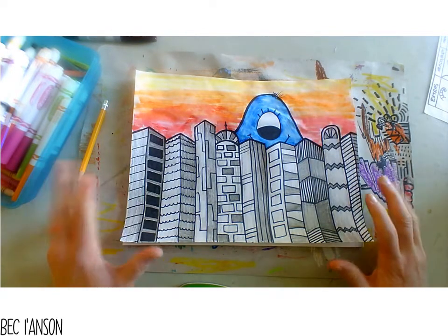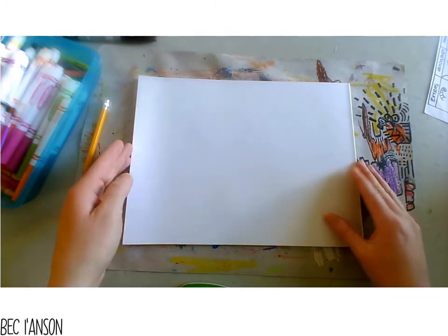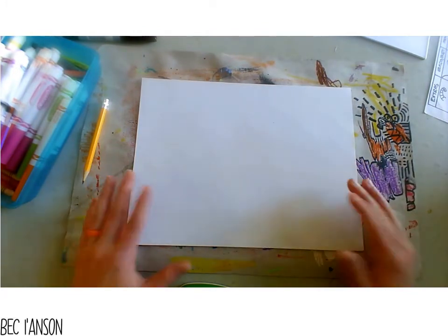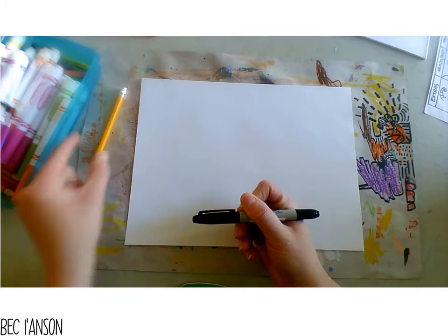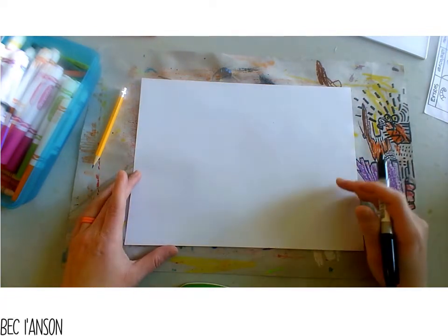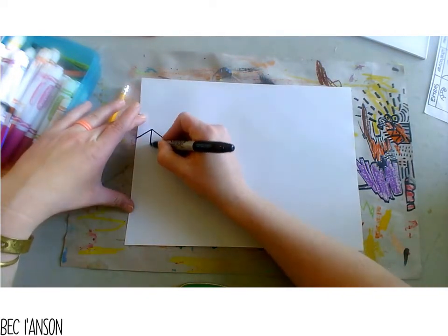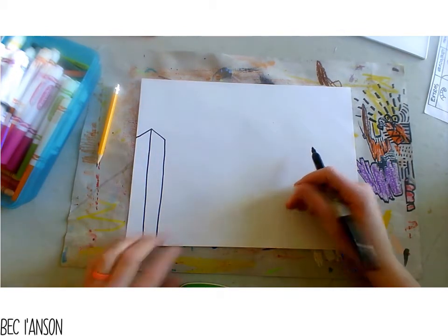Now the first thing we need to do is start thinking about creating our city. My paper is from a sketchbook — it's quite thin but it will be perfect for what we're creating. I'm going to use a sharpie, but you can use a pencil. If you want to start with a pencil and trace over your lines afterwards, you can pause this video at any time. The first thing I want to do is create my cityscape along my skyline. We're going to create our buildings by creating an arrow shape like this — draw my lines down. This is going to make my city look 3D.